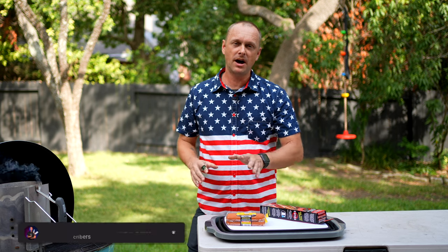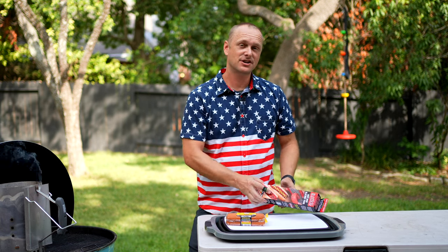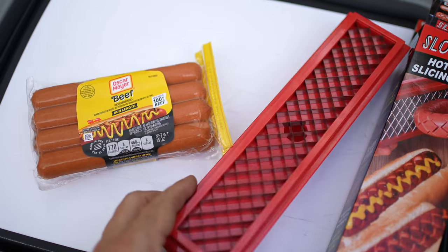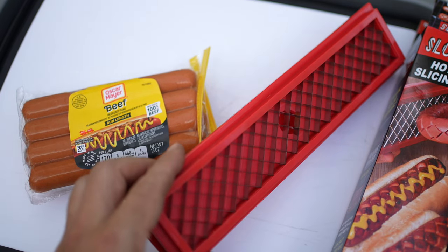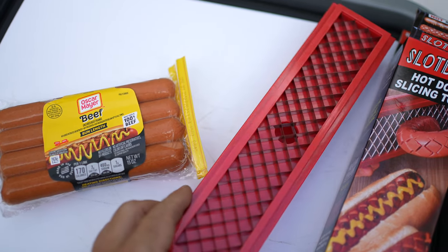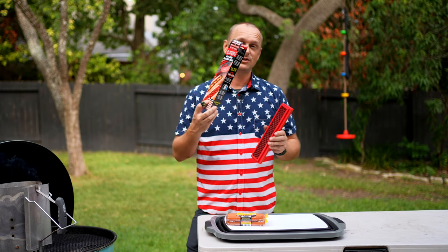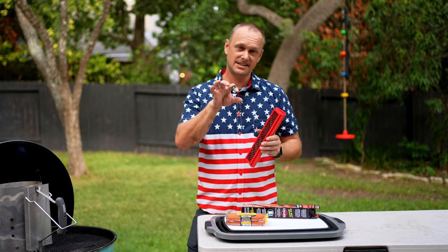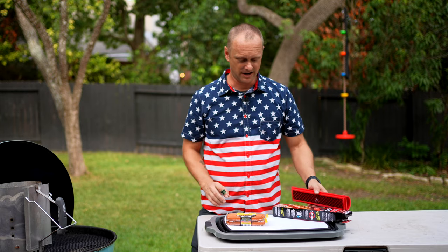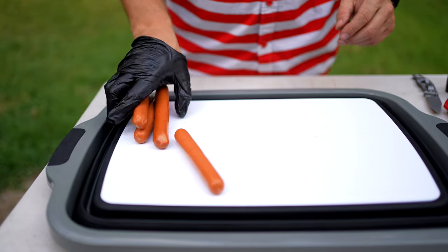I was at my local barbecue supply store today and I saw something called the Slot Dog. There are these little metal cutting things in here and it puts these really cool markings on the hot dog, so when you grill it up it looks pretty cool. That will give us an opportunity to season the hot dog and for the seasoning to get in a little bit. So that being said, let's prep these hot dogs right now.